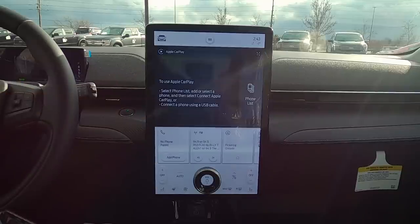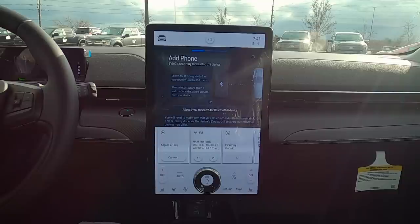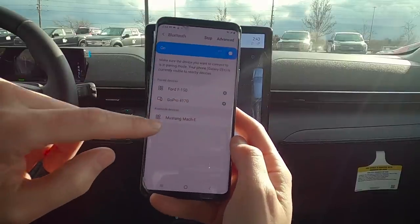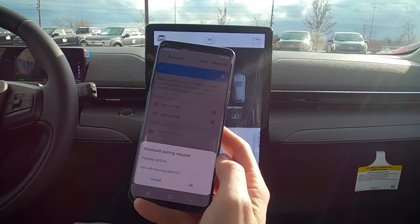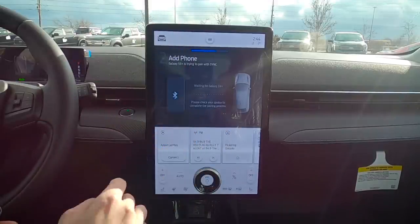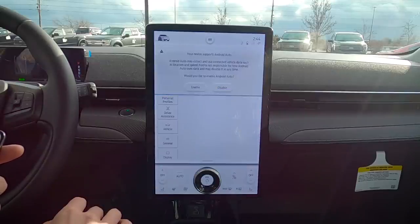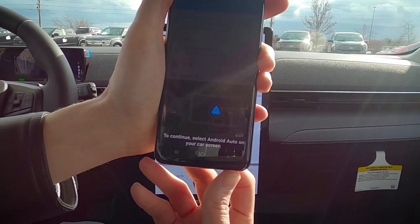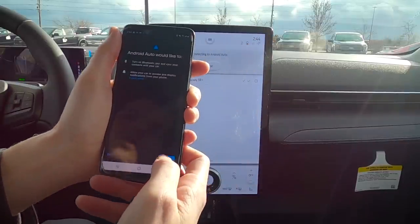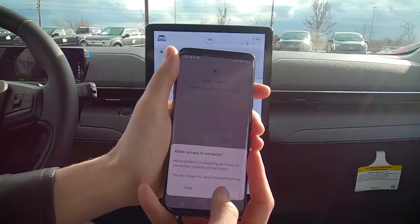For Android Auto, hit Add Phone, then on your Android device connect to the Mustang Mach-E that appears. Confirm the PIN matches on both devices, hit OK and Yes. Allow access to contacts. Android Auto will ask to turn on Bluetooth and pair — hit Next, then Allow access to contacts.